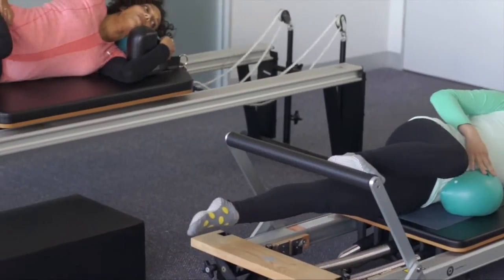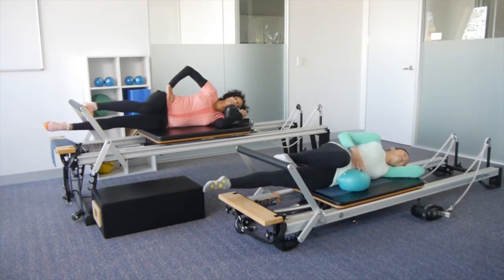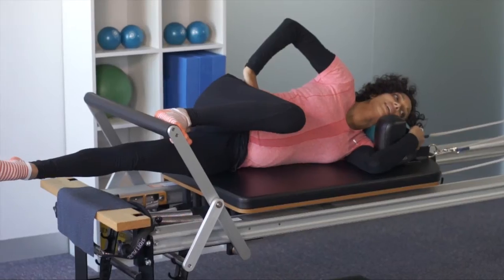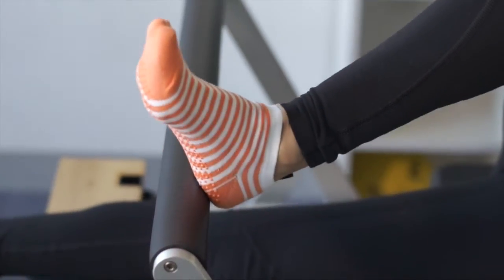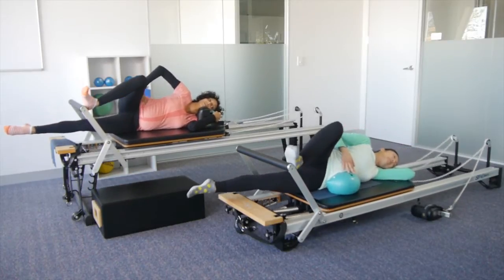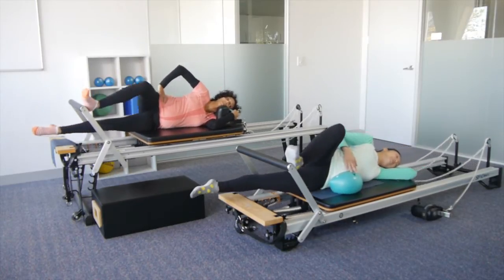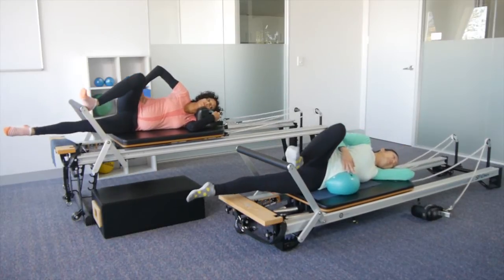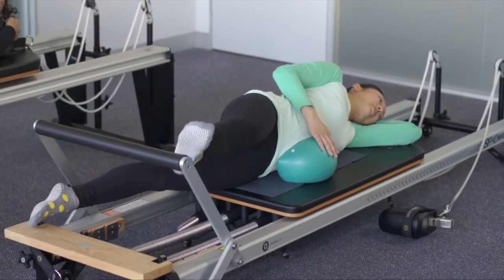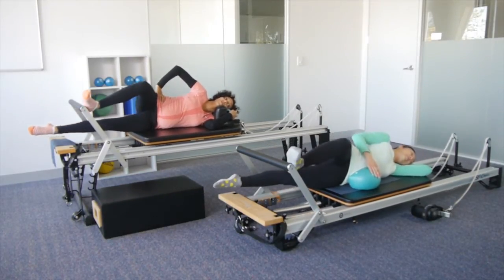And the waist nice and long on both sides. Breathing nice and deep. Push it all the way out, bring it all the way in. Take the heel nice and far onto the foot bar, rotate the thigh and the hips. Push through the heel. Think of deepening the creases in your waist as the carriage comes in. Still gently drawing baby in towards you. Let's go two more — last one. Push the carriage all the way out, bring it all the way in.